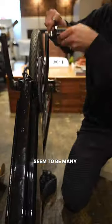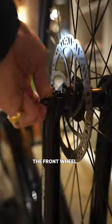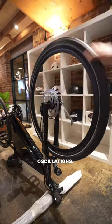There don't seem to be many parts to add, so I'm going to start off with the pedals, then slip on the front wheel, then tighten either side, check for any oscillations.